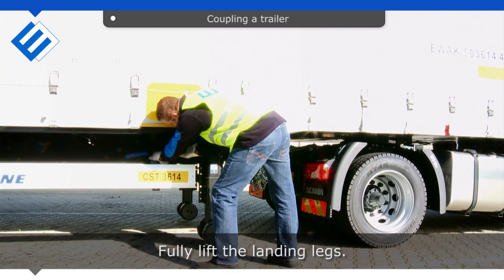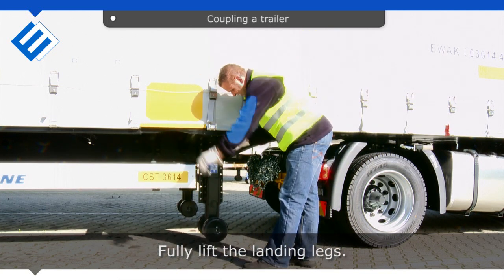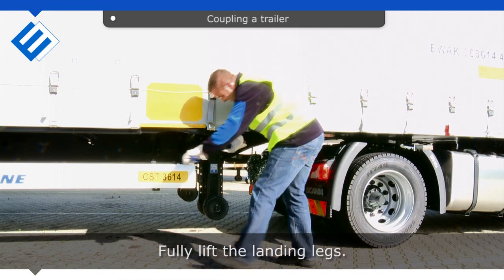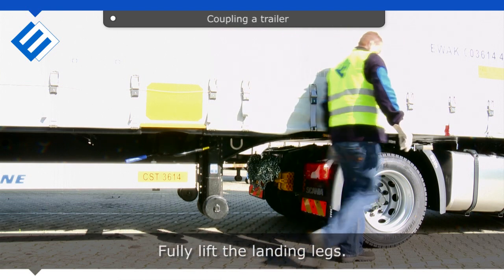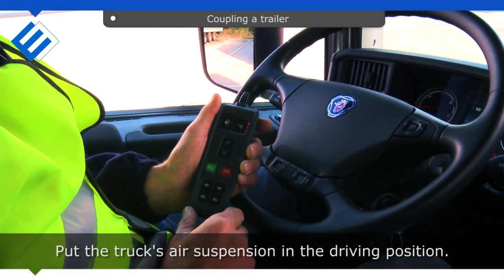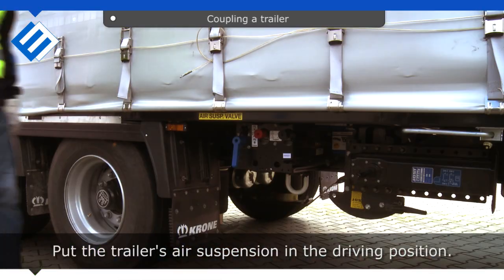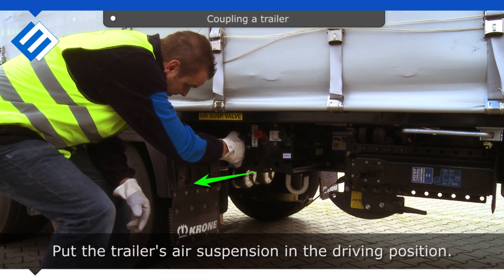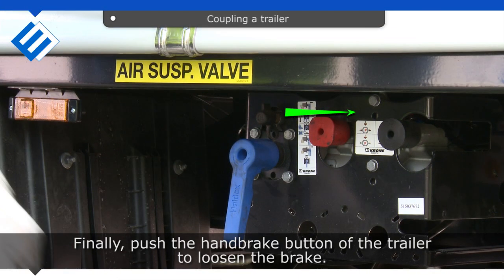Fully lift the landing legs. Put the truck's air suspension in the driving position. Put the trailer's air suspension in the driving position. Finally, push the handbrake button of the trailer to loosen the brake.